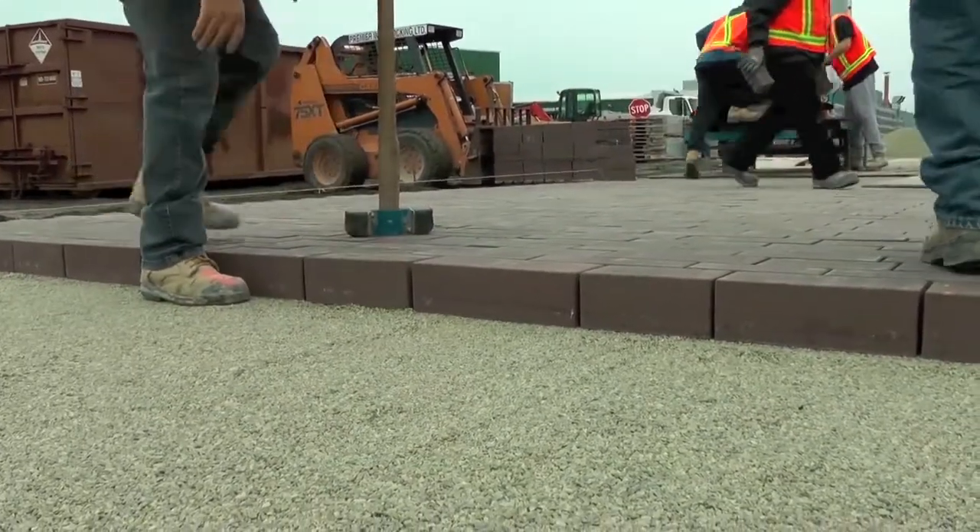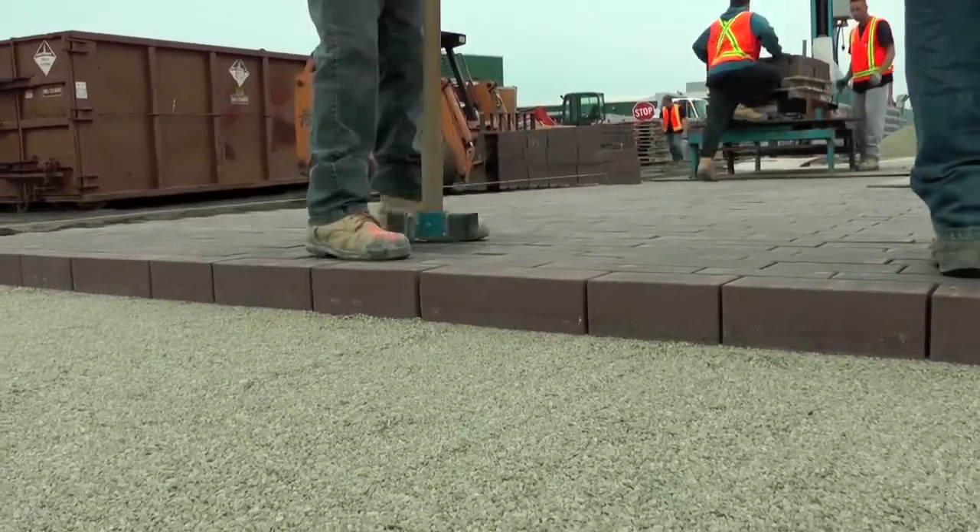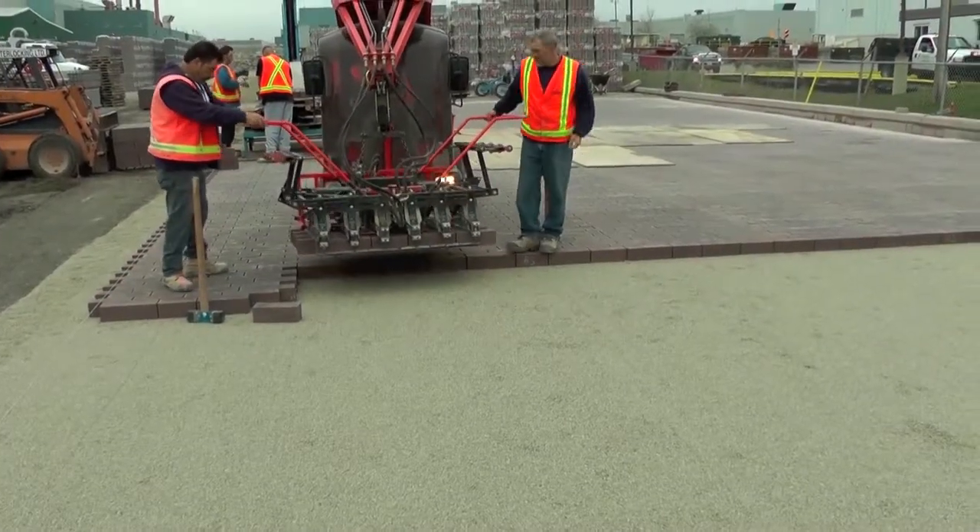They will also fill any voids with extra pavers. Their job is also to use a mallet to make adjustments to the alignment.